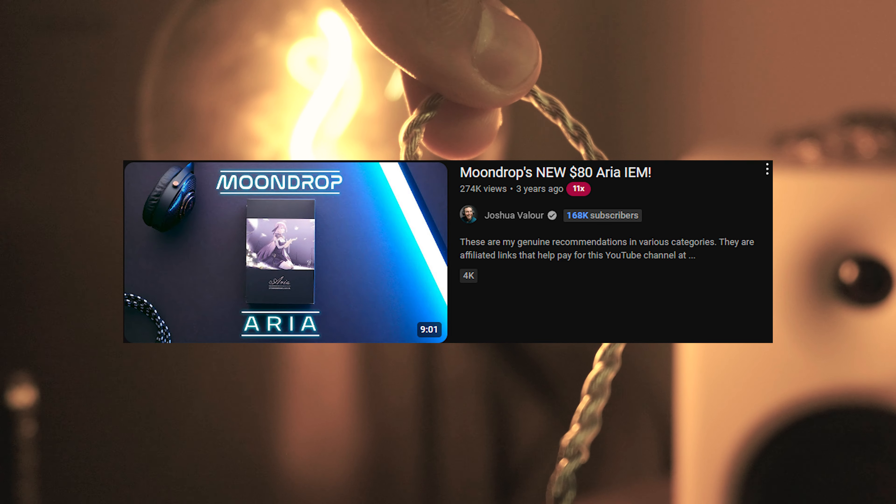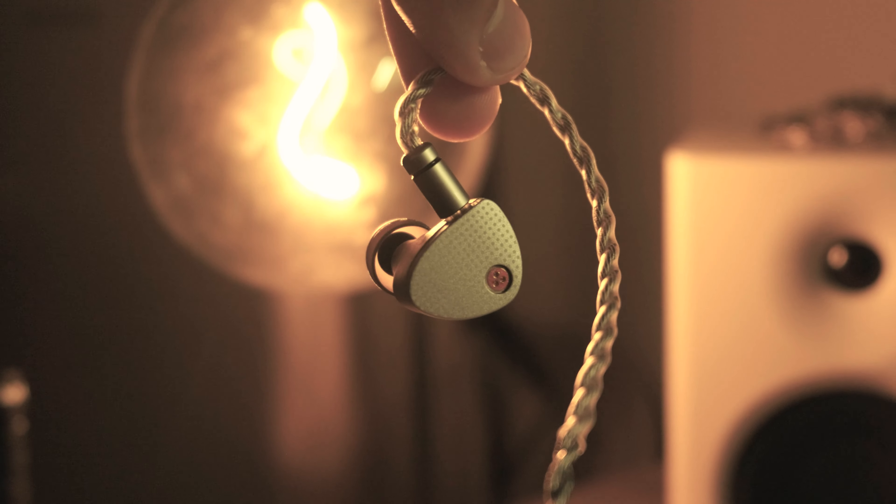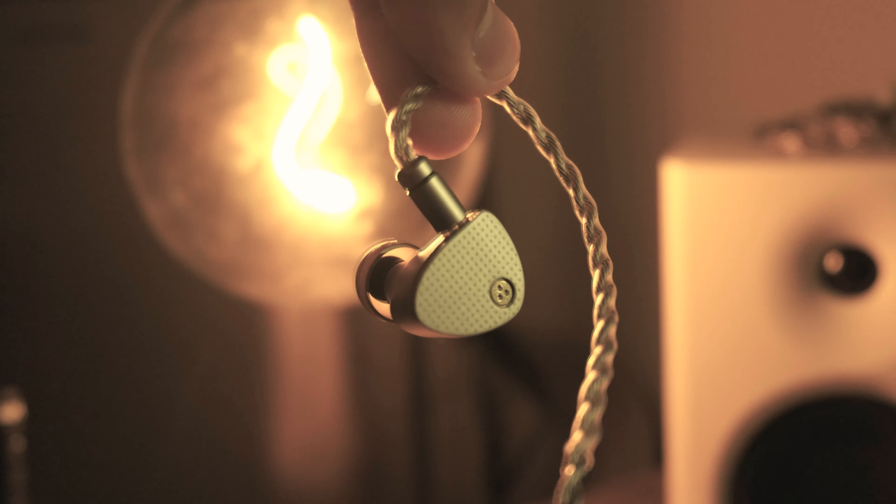A few years ago, if you asked what is the best budget IEM, everybody's answer would be the Moondrop Aria. Has Moondrop's new take on the Aria, the Aria 2, worthy of its older brother's title at $80? Well, let's talk about it.